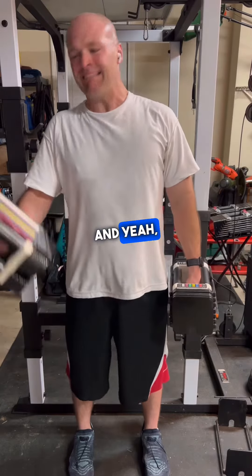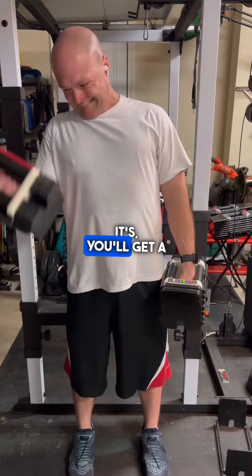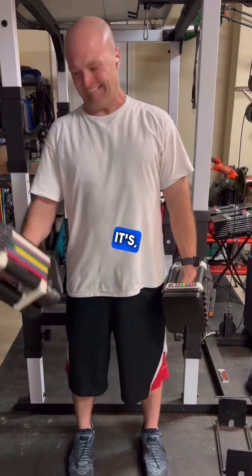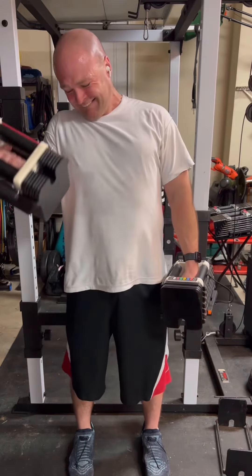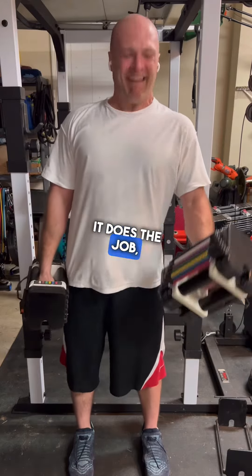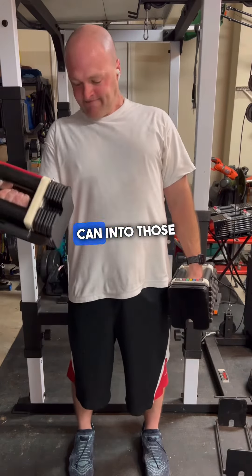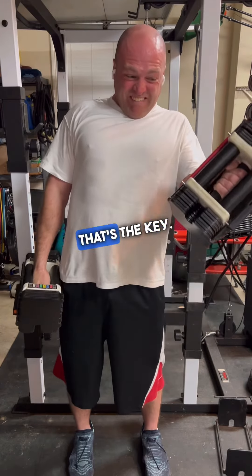And yeah, you'll get a hell of a pump right here. It does the job, especially when you're really trying to push it and squeeze as much blood as you can into those muscles. Keeping that strict form — that's the key.